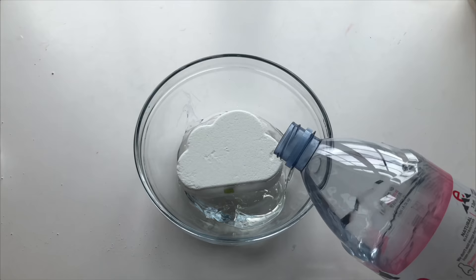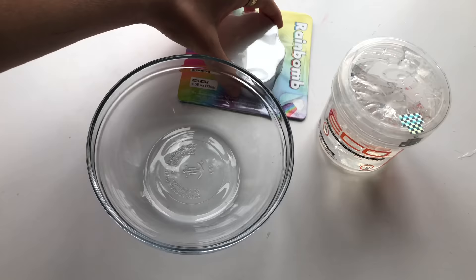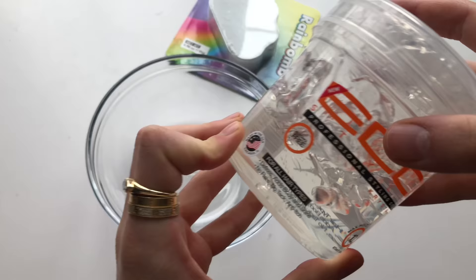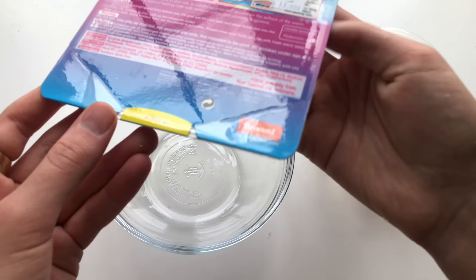The first recipe we're going to be testing today is water hair gel slime. Apparently if you take a bath bomb and put it in hair gel, it makes slime — oftentimes with baking soda. And apparently if you take baking soda, water, and a bath bomb it makes slime, so we're going to see if this works right now.